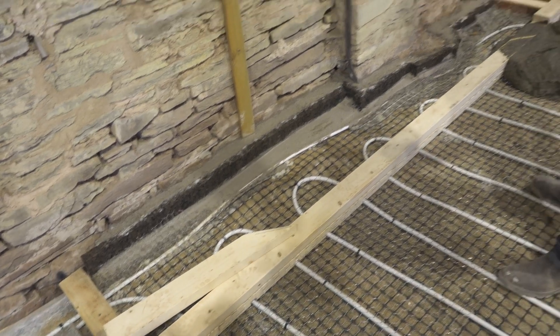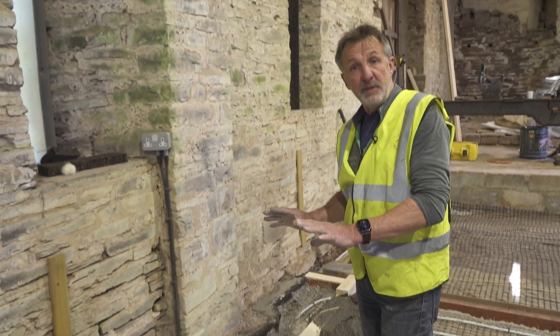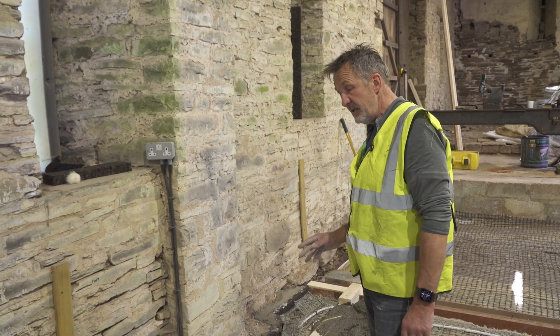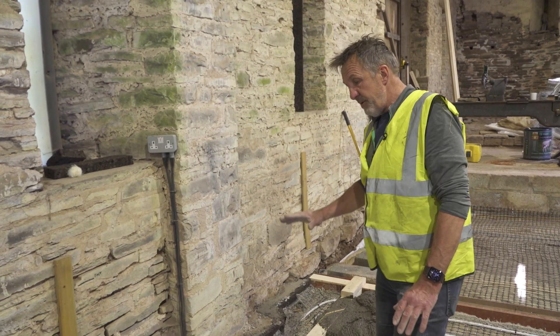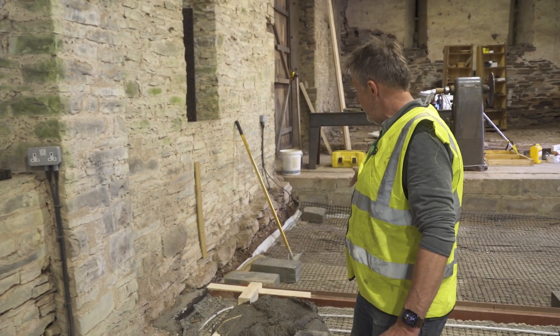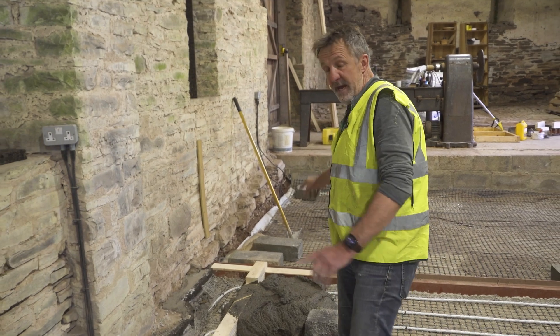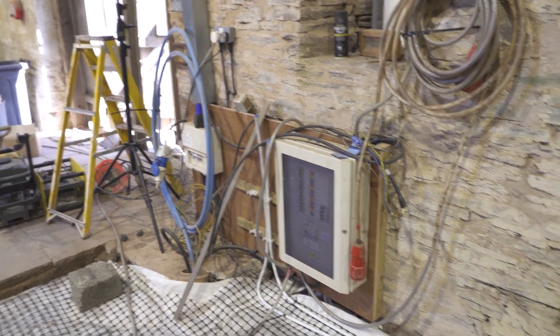We ordered pipes and a lot of these things never run quite smoothly — some of them turned up. We want to put underfloor heating in that section as well, but we need to get the pipe from there to there where the manifold is, which meant we were going to need to cross this.